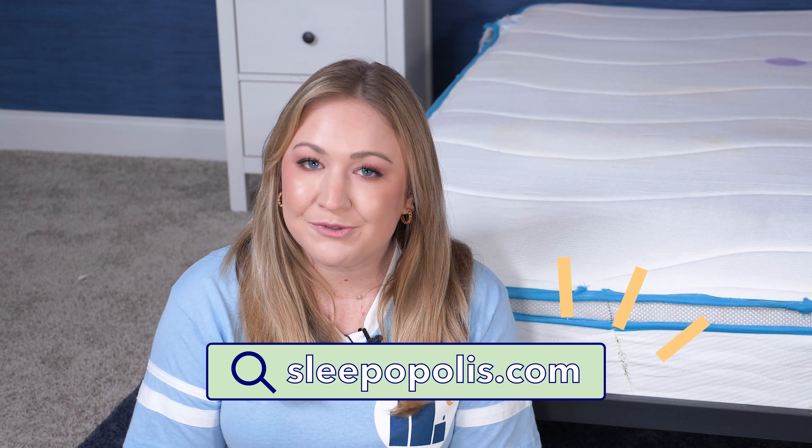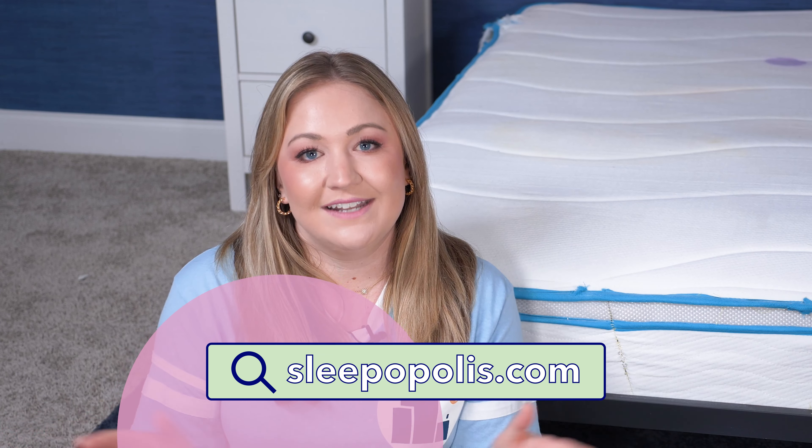Head over to sleepopolis.com for mattress reviews, product information, and all things sleep. I'll see you next time.